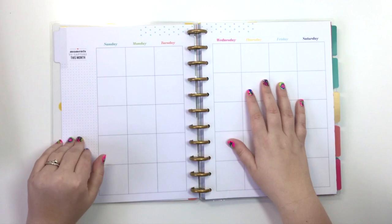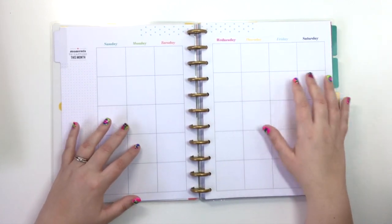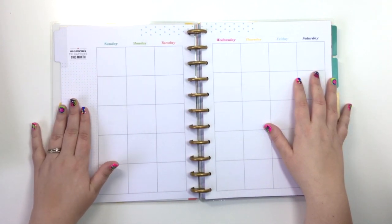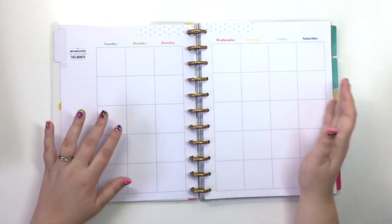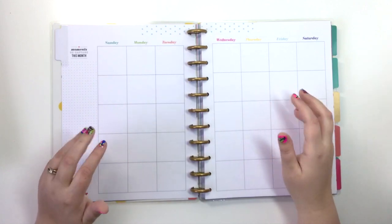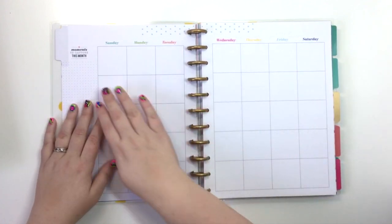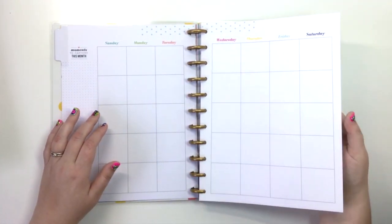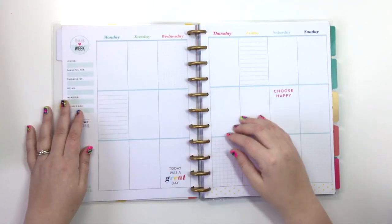It depends on how you do the planner. If you plan day by day, you could use the 'Moments to Capture' section as a reminder of what to get pictures of. Or say you're planning last week — if today's the tenth, you'd go back through and write down the things that happened. This is the monthly section, and here's the weekly.